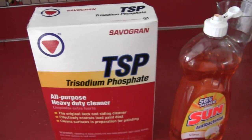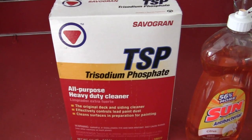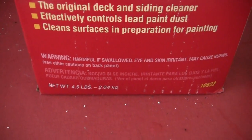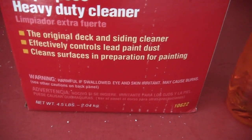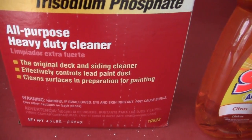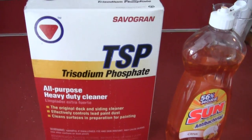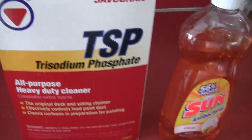Now this costs about $8 or $9 US, and you get 4.5 pounds or 2.4 kilograms. It's a heavy duty cleaner that comes in a powder form, like you see right here.